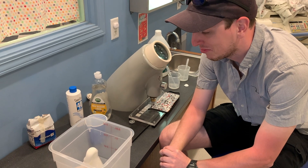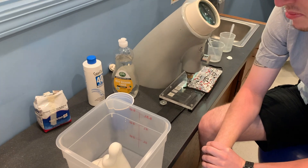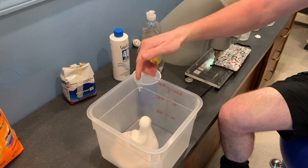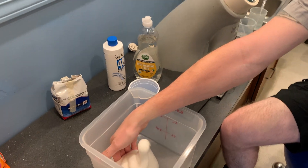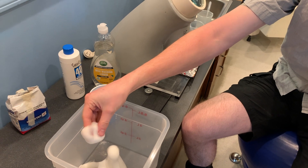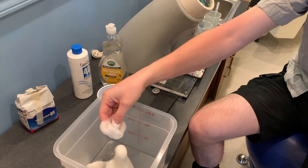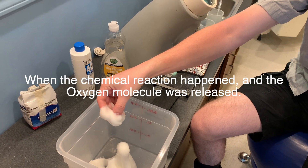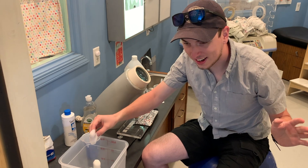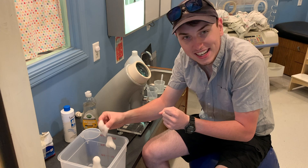This is perfectly safe for you to touch. Go ahead and touch it — tell me how it feels. Oh, that is toasty warm! How did it get warm? It released energy when it let go of that oxygen. All that energy shooting out of there is causing it to heat up and get nice and toasty.